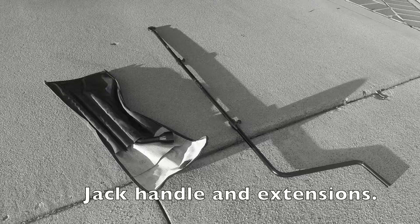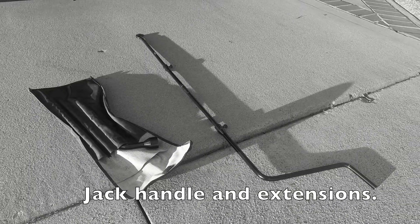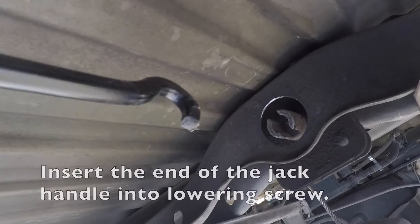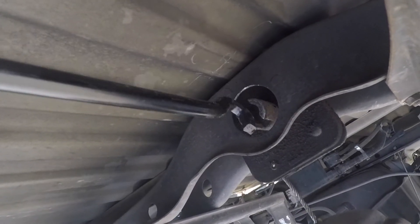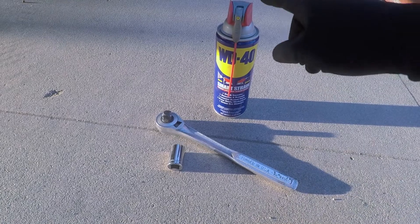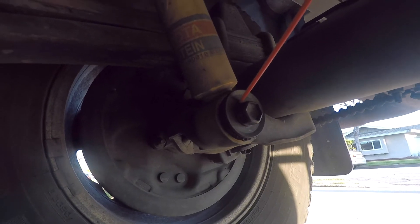The first step is to remove the spare tire located underneath the truck bed — this will give you more space. To remove the driver's side rear shock, insert the end of the jack handle into the lowering screw and turn counter-clockwise. The tools you're going to need are a 17 millimeter socket, a socket ratchet, and some WD-40. Spray some WD-40 on the top bolt and the bottom bolt.